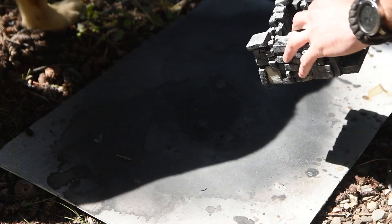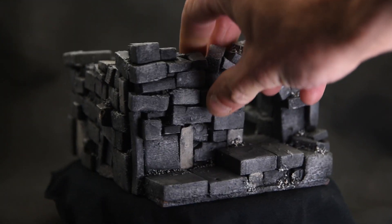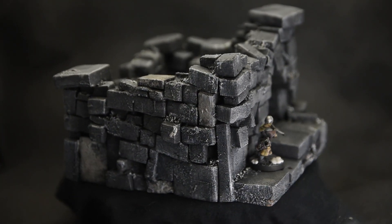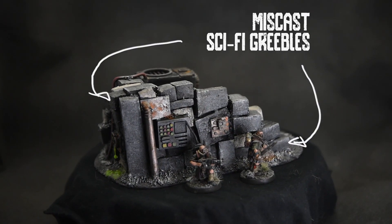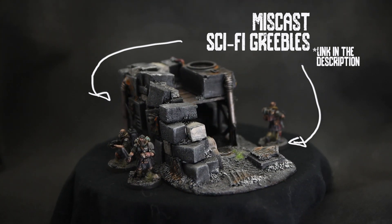Now you can give it a matte spray and you're done. As you can see, this technique is really fast - you can whip out a table's worth of terrain in no time. And you don't just have to do fantasy; these techniques will work for science fiction, dystopian, industrial, post-apocalyptic - whatever you want to call it.